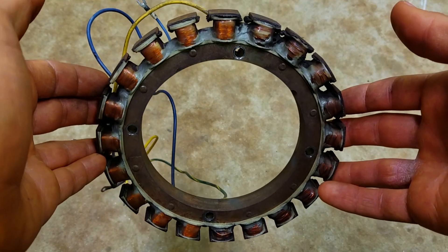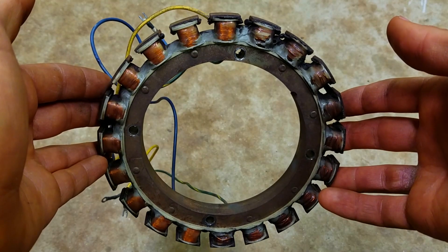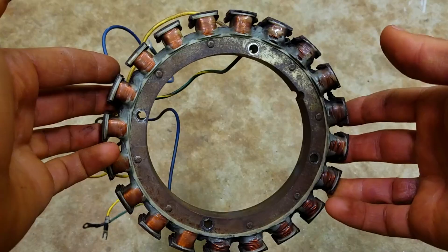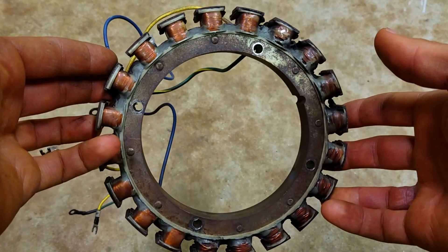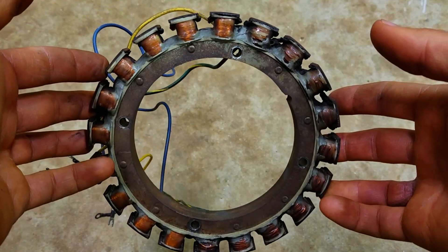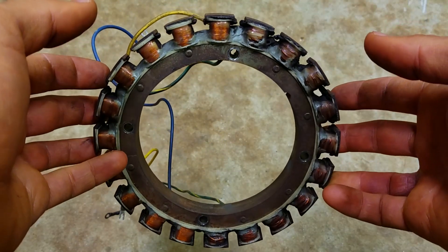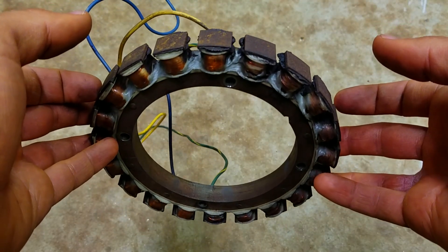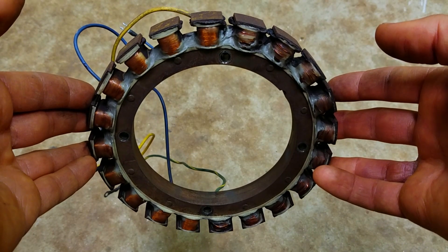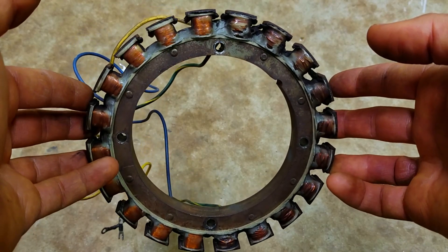There are ways to test them with the outboard running using an adapter for your multimeter called the DVA adapter — but that's a whole other video in itself. This is just a quick and dirty way to test these things, and most of the time it's good enough to diagnose the problem. If you have a really hard problem to diagnose, you might have to get one of those adapters and test voltages to make sure everything's running right. I'll also put links in the description where y'all can find new stators and find out exactly what part number you need.